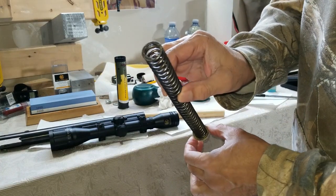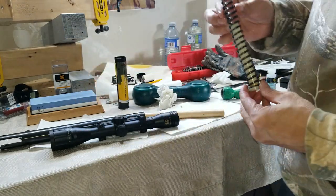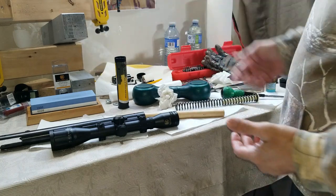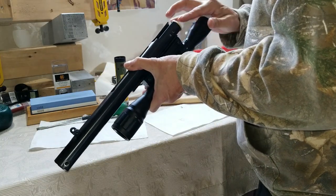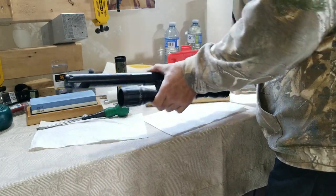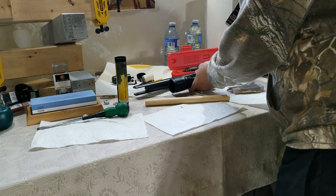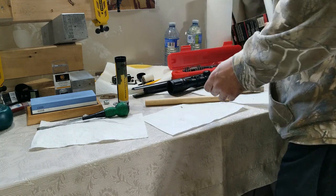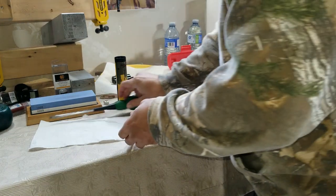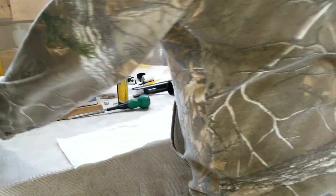Before we reassemble, we need to lubricate it — put in a little bit of grease, not too much. Too much is not always good. I polished the piston with 220 grit first to take off material, then finished with 1000 grit. Now I'm gonna bring my jig in and basically reverse the process, and then we are done with the main work. I'm gonna test fire it and see if there's any improvement.